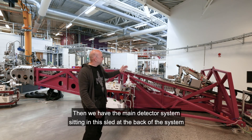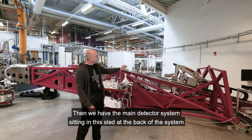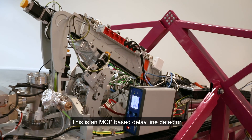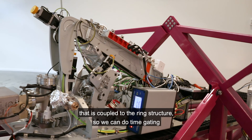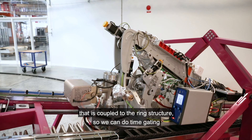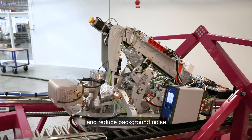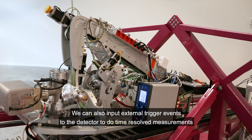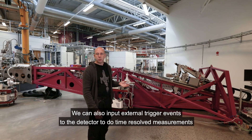Then we have the main detector system sitting in this sled at the back of the system. This is an MCP-based delay line detector that is coupled to the ring structure, so we can do time gating and reduce background noise. We can also input external trigger events to the detector to do time-resolved measurements.